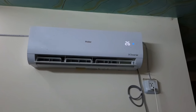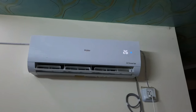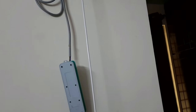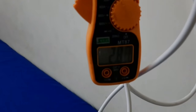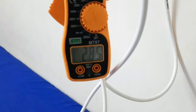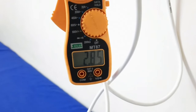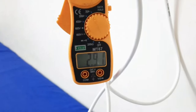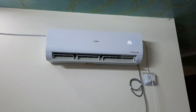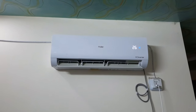The AC has been running for almost 20–22 minutes. Now we will check the minimum current. It has come down to about 2.8 amperes. Let's wait a while — it has been around 25 minutes. I found out that at 26°C temperature, this Haier 1-ton AC remains around 2.85 amperes after maintaining the required room temperature.